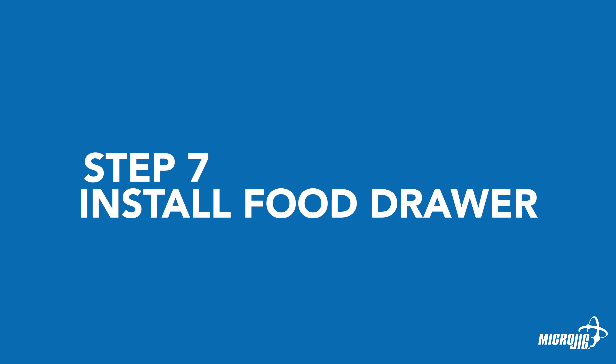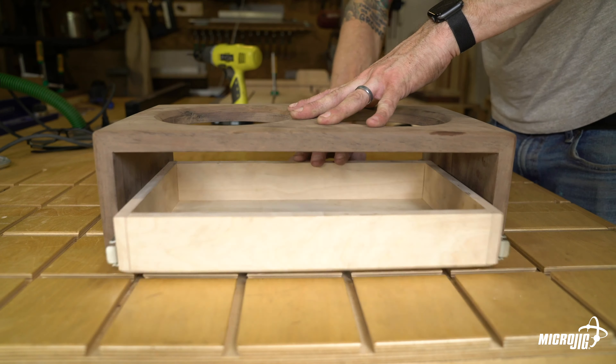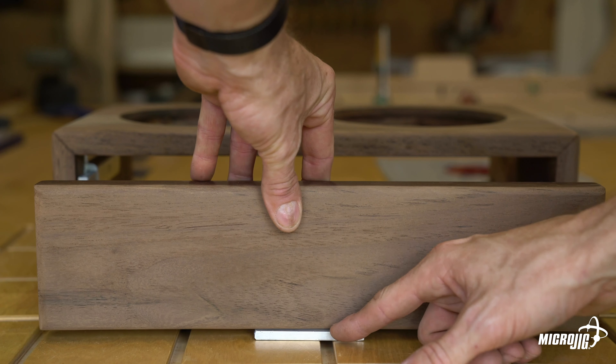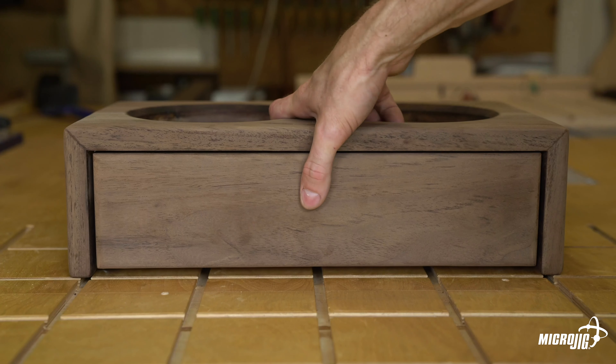Install the food drawer. Install the drawer slides according to the manufacturer's instructions. The drawer front will be inset, so the slides should be installed so that the drawer sits toward the back. Once the drawer is installed and properly positioned, attach the drawer front with an eighth-inch reveal on all four sides.